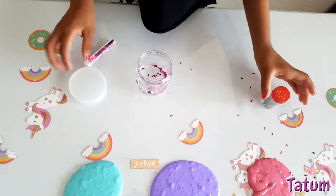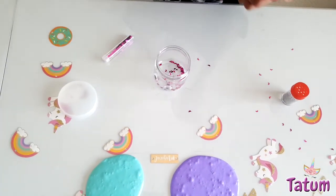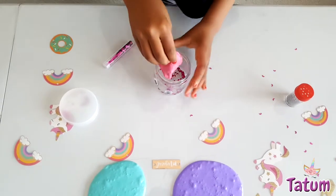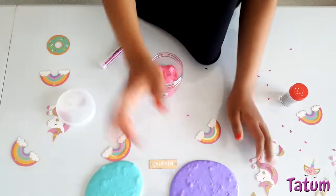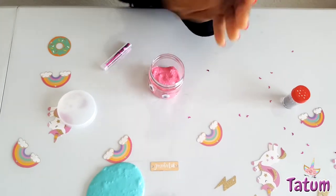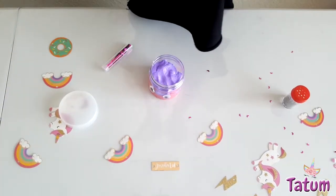We're gonna be putting in slime now, and I'm gonna be starting with pink. Goodbye pink slime, say bye! Now time to add the purple one. Bye purple slime — but we'll make you purple again and we'll see you soon. Look at this pretty color!